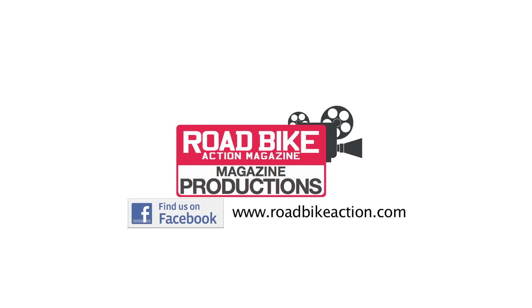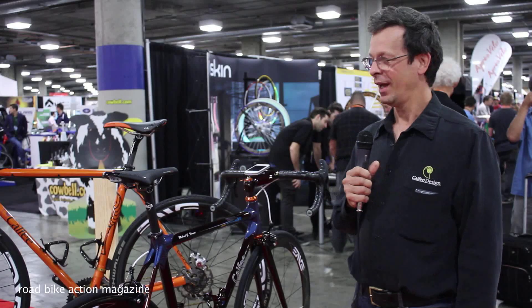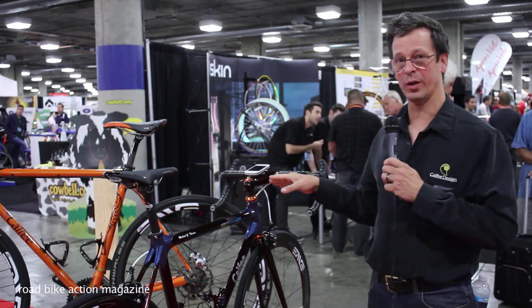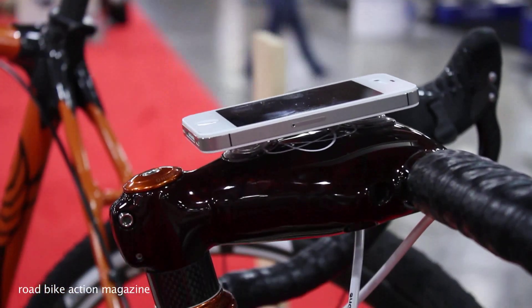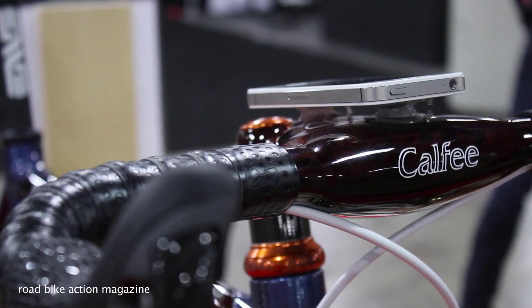Hi, I'm Craig Calfie with Calfie Design and we're here at Interbike with our Road Bike Action crew, showing some of our new products. We've got the Campagnolo integrated battery and stem project. We're here doing market research on that one and finding that it makes a great iPhone holder as well as any other electronic device.